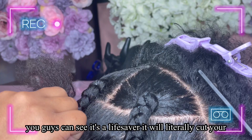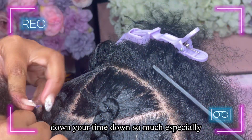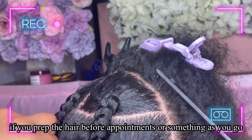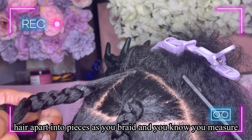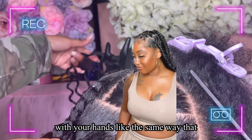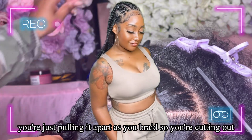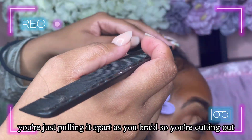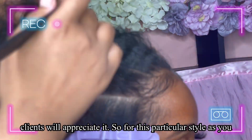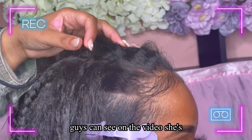It's a lifesaver — it will put your time down so much, especially if you pre-prep the hair. This way you just pull the hair apart into pieces as you braid, measuring with your hands the same way you would on a wrap. You're cutting out that prep time, and I promise you your clients will appreciate it.